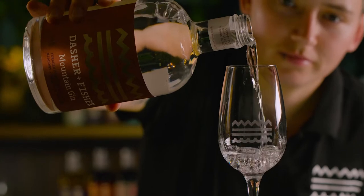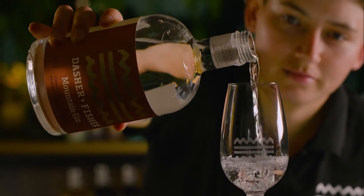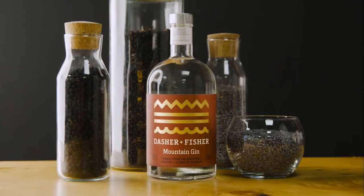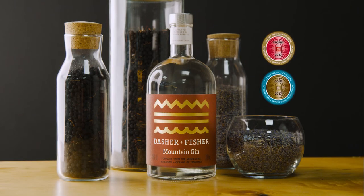Today we're tasting our Mountain Gin. Our Mountain Gin is our take on a classic London dry gin. The judges at the Hong Kong International Spirit Awards awarded our Mountain Gin with the best London dry gin.